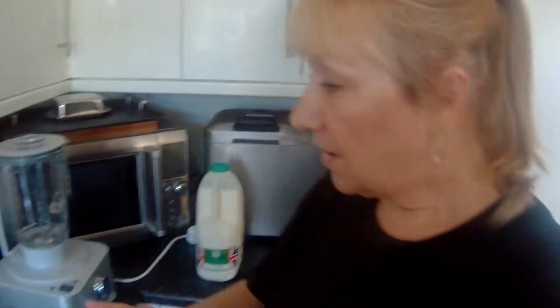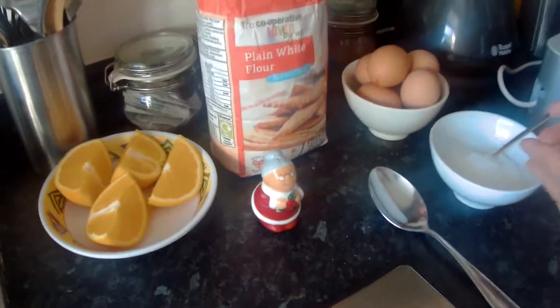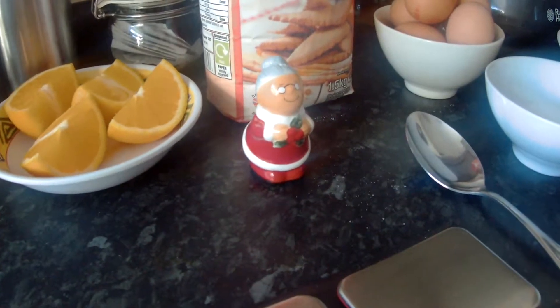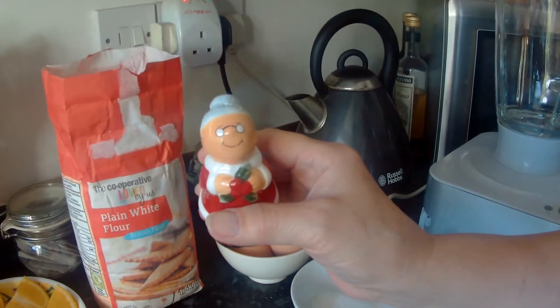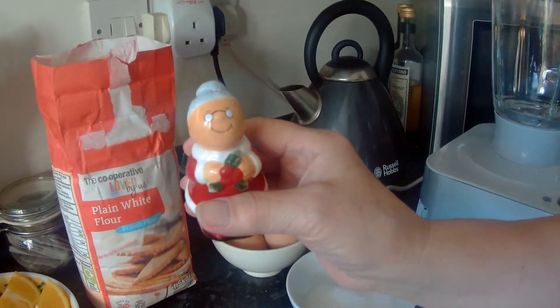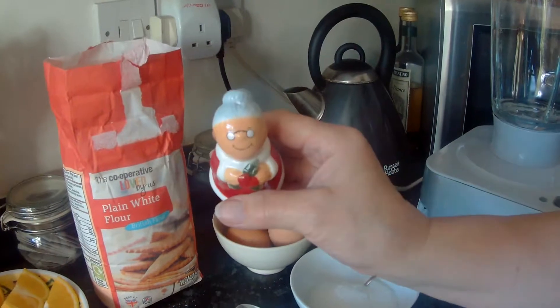A pinch of salt. And this — Mrs. Claus. We had a Mr. Claus, a Santa, but we broke him. He was very peppery. She's very salty. And some oil for the pan.